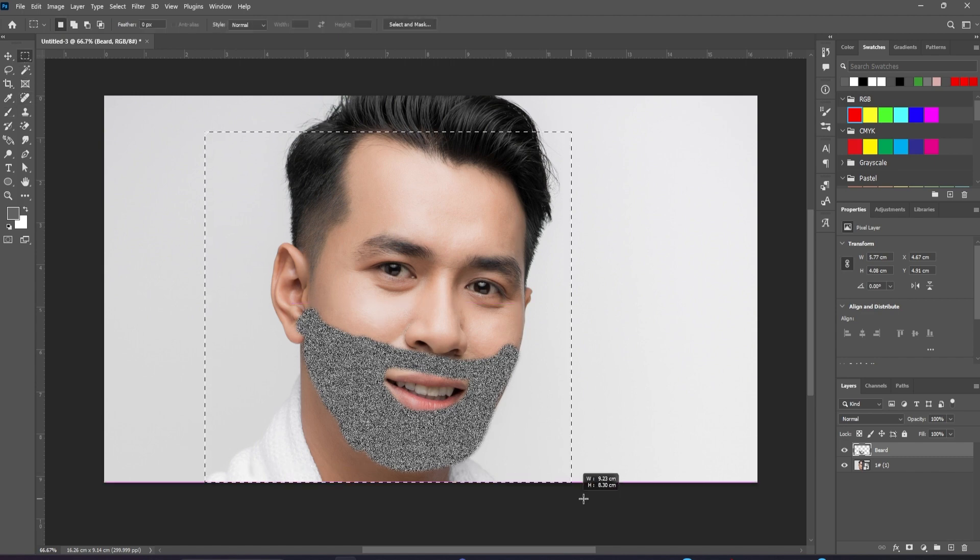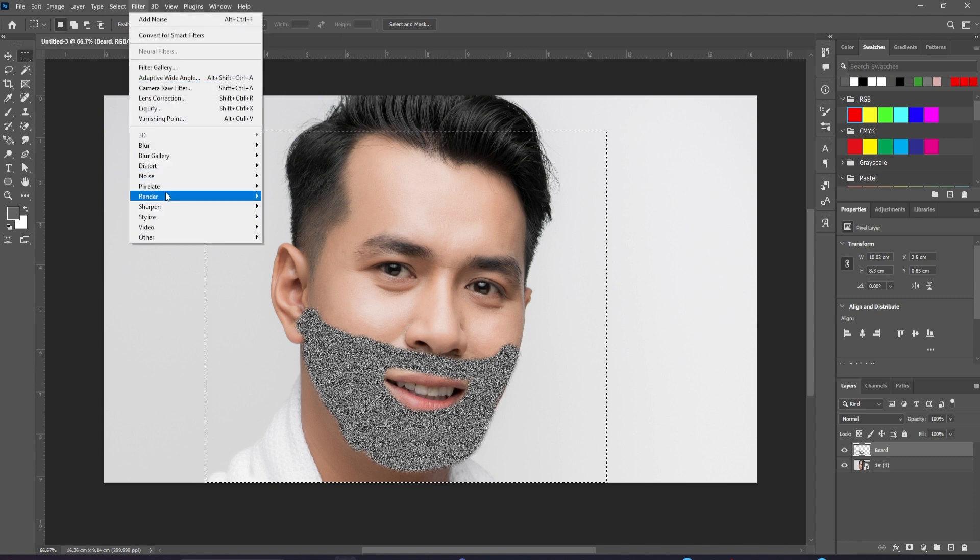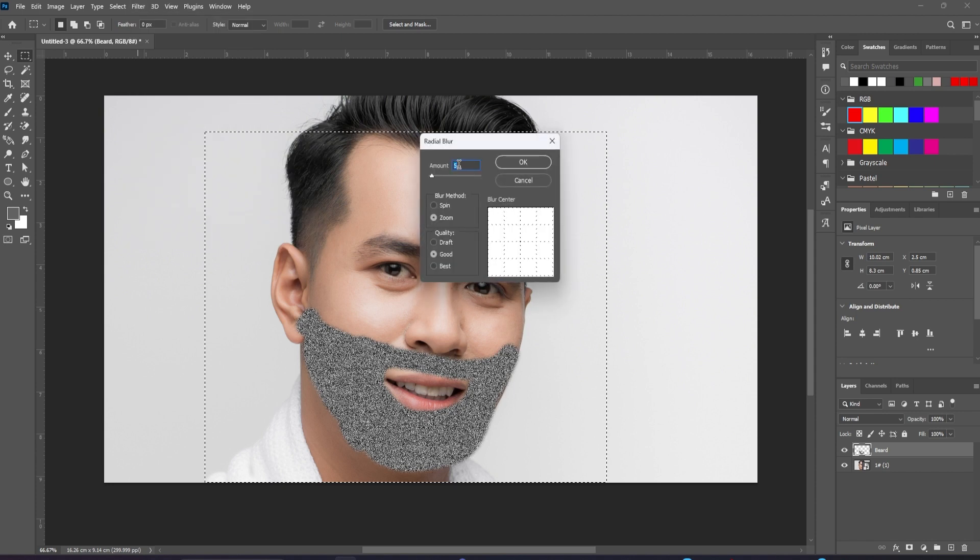Switch to the Marquee tool and make a selection around about the same size as your face — the center should be around the bridge of the nose. Go to Filter > Blur > Radial Blur. Set the method from Spin to Zoom and the amount to about 5, which will usually work.